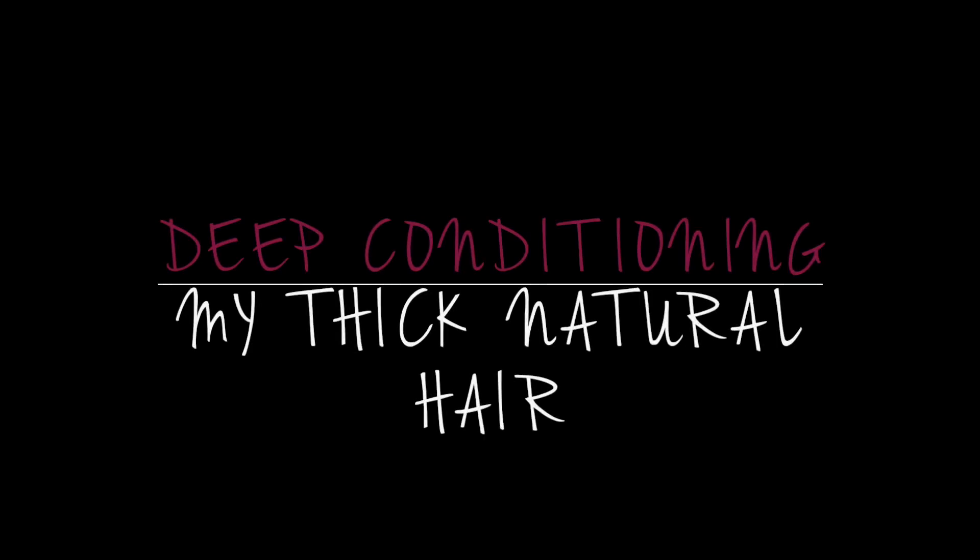Hey guys, it's me Holly and I'm back today. I'll be doing a video on deep conditioning my thick natural hair. I'm starting off on freshly washed hair and my next step would be to distribute my deep conditioner.